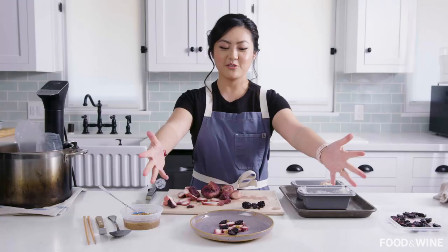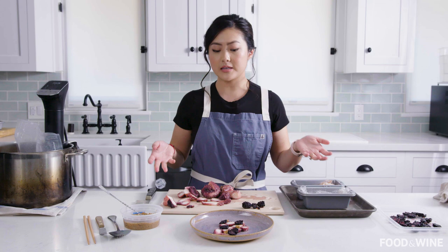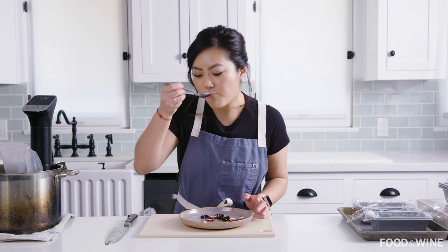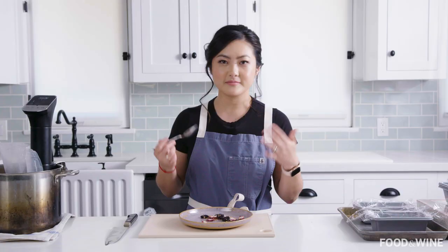You have your first appetizer for a nice dinner party that you're hosting. Really simple — as you can see, you can make this ahead of time. I am going to dig in. This is just such a nice summer food — a little sweet, a little salty. And it pairs really well with a crisp orange wine or a rosé, something refreshing that you want to drink on a hot day.